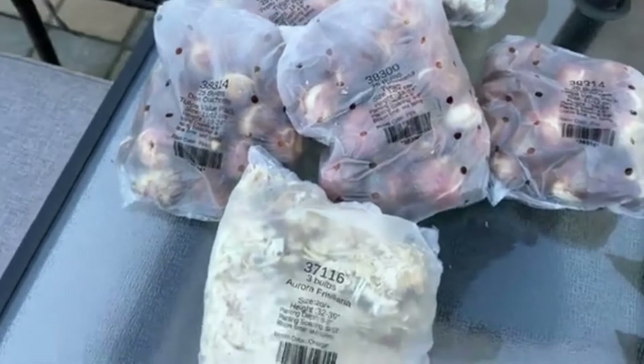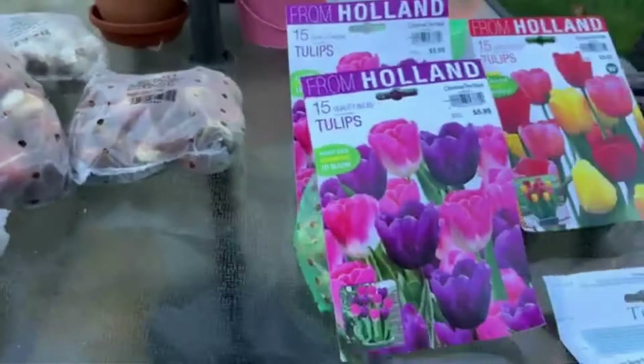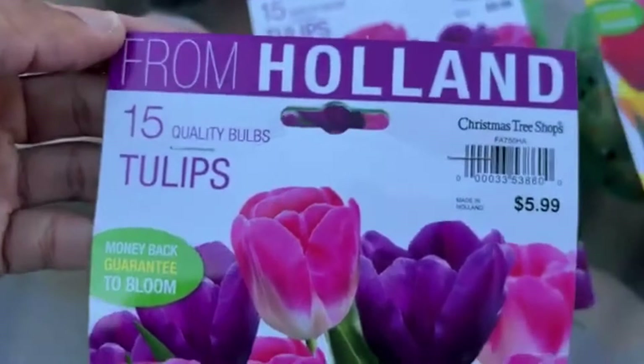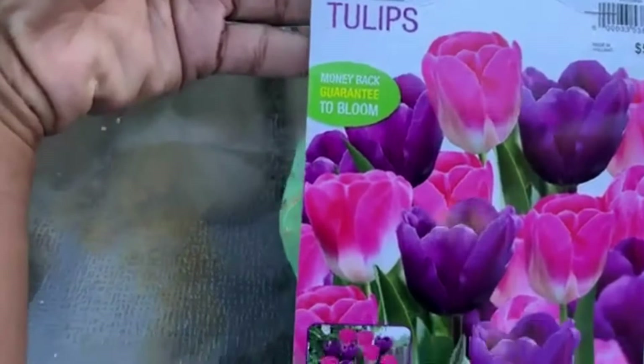That's my Tulip World bulb haul — I'm even thinking of getting more, it's very tempting. Over here are the bulbs I got from Christmas Tree Shop store. I did a video a couple of days ago about those, and surprisingly these were half off — I paid three dollars for 15 bulbs. This color combination was so different, and even though I'm not naturally a purple fan, I just had to get it. It's definitely beautiful.